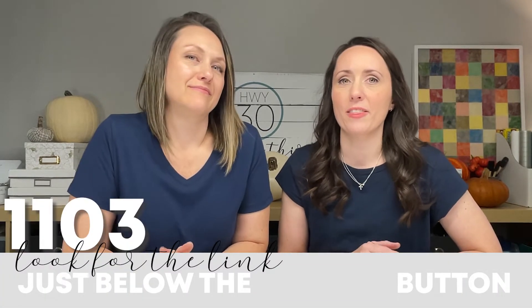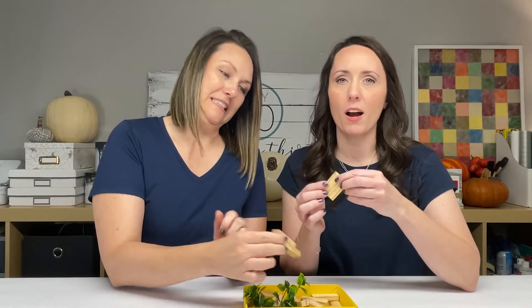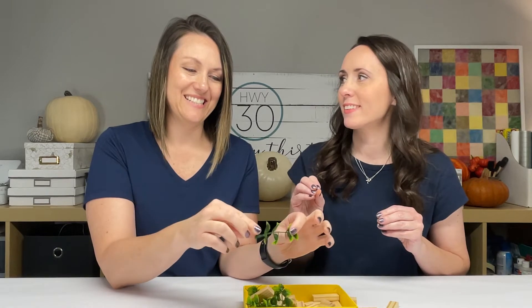We're crafting with box 1103 — you too could be crafting with box 1103! In this mini kit we have these little blocks you can get at the Dollar Tree — tumbling tower blocks — and we're going to use these to make little tiny pumpkins. I think this would be a fun one to craft with your kids.